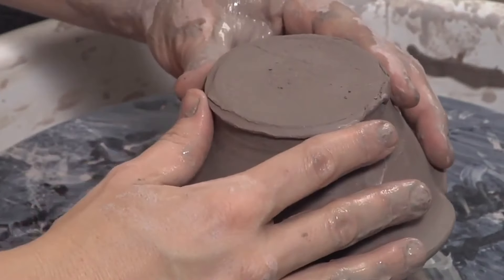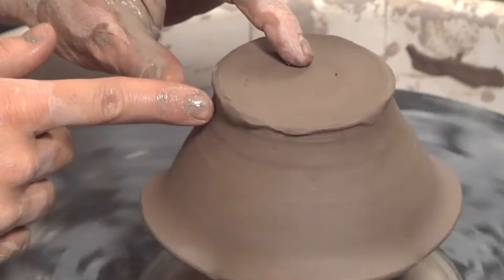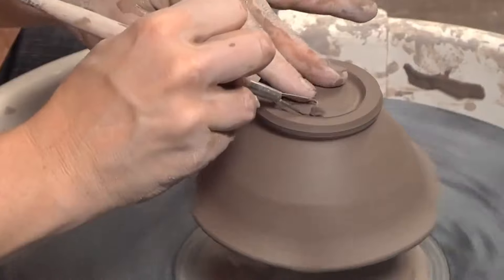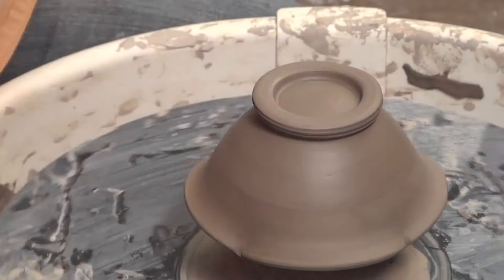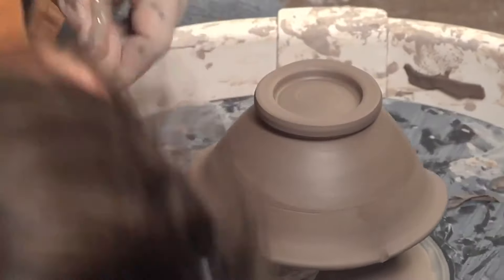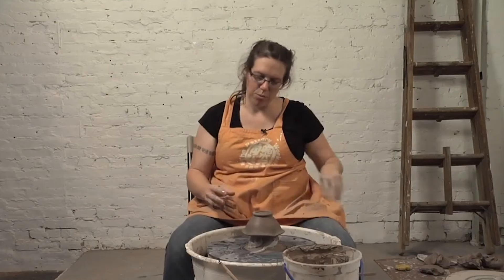I'm going to set the bowl down on top of this and get it centered — make sure that it's level this way first, then make sure that it's centered on the side. Looking at the shape of the foot on the outside, I think I want to remove just a little bit more from the top, so I'll take just a little more off here. Maybe I want it to look like a rounded foot. These are all personal decisions — I encourage you to experiment with all different forms. And now I can remove this from the chuck.